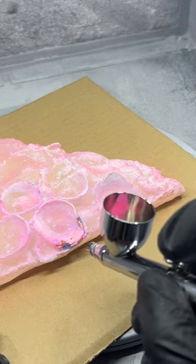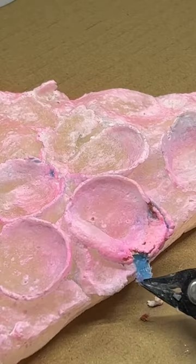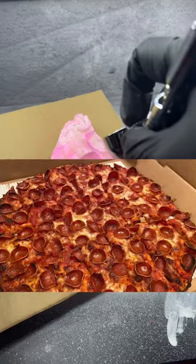As I'm layering on the paint little by little, I realize there's a little bit of mold still stuck inside of the pepperoni — and actual pepperoni. This is my favorite kind of pepperoni too, where it cups up. I think it's called old world style pepperoni.